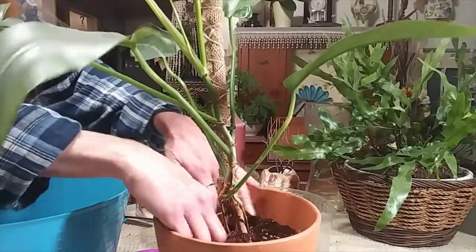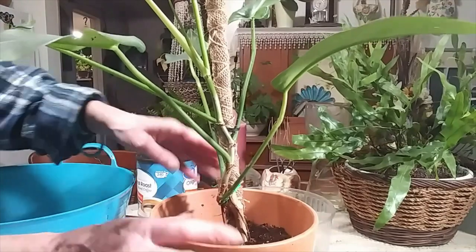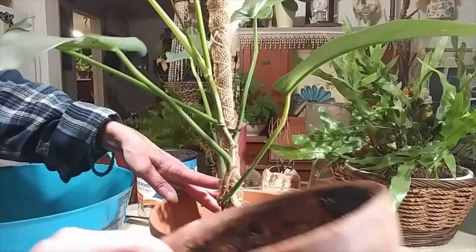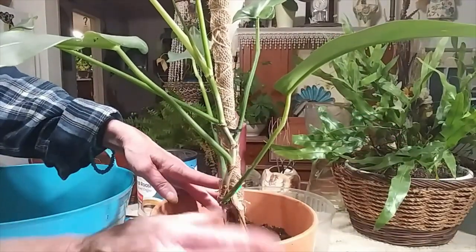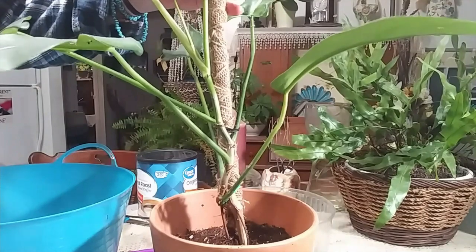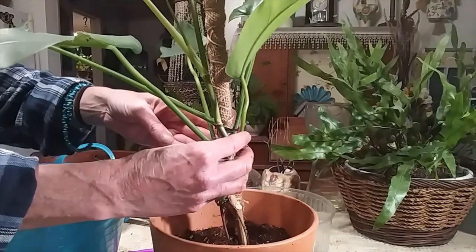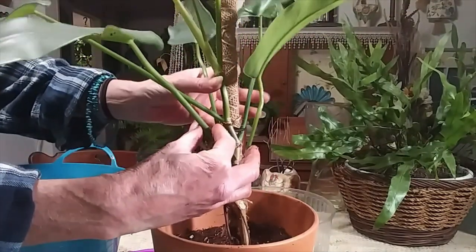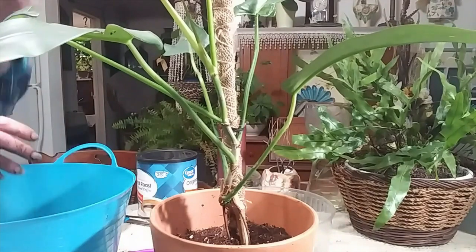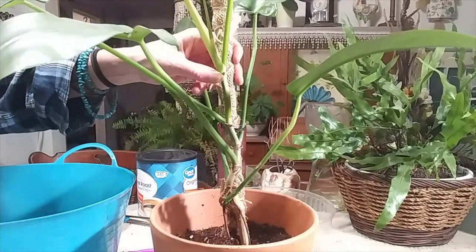I thought you guys might want to see this. The reason was because the stem down here was so long and it was so high up in the old pot — it was really wiggly and I thought she's going to break off. I was thinking about tying her back right here too, and I think I'm actually going to do that.